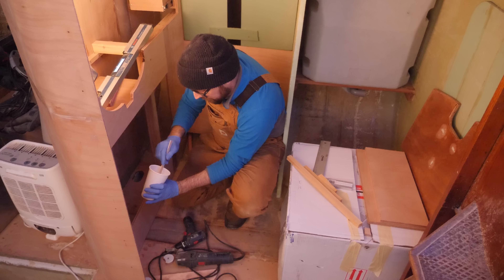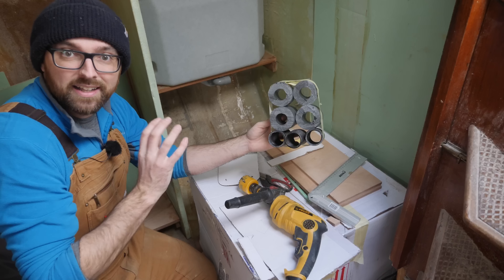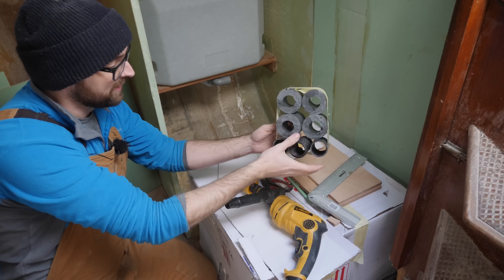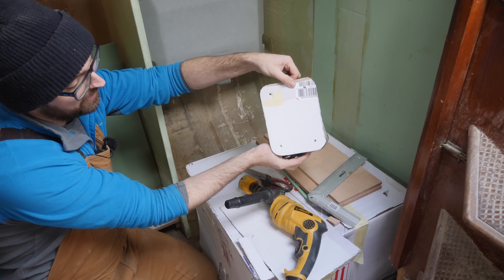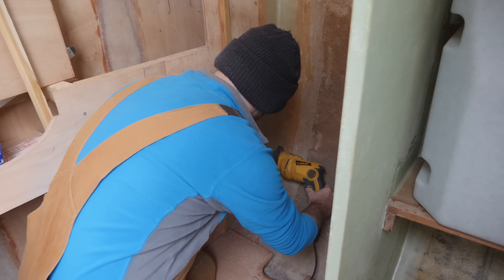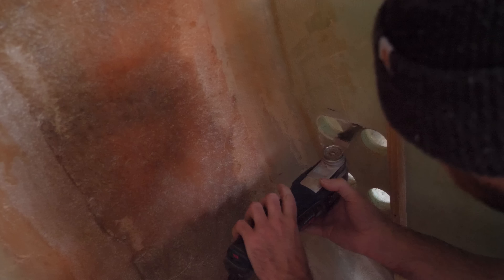I've mixed up some epoxy and thickened it with 406 so I can go ahead and glue this in place. Actually it would be really cool if I could put up these supports for all of the shelves in there and cut the big holes for all the conduit, the heating and the water before I paint, because that way I'm gonna seal everything up in one fell swoop. I'll need to cut a pretty sizable hole to run all of this stuff — here's the conduit, this is hot and cold water, and this is for heating. I've made a little cardboard template here to use as a guide. I need to make absolutely sure the top of my hole doesn't interfere with the support for the holding tank. And that should be all the holes I need.